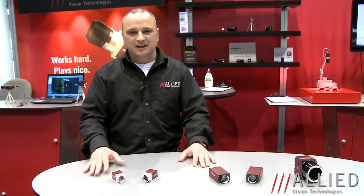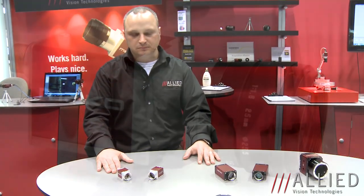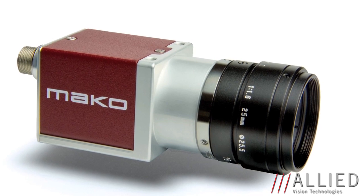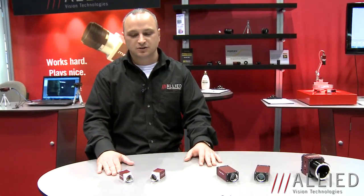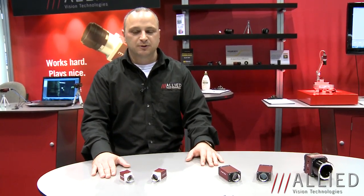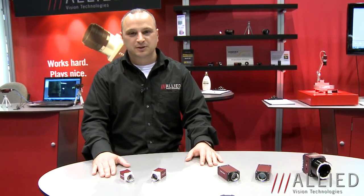First I'd like to highlight a little bit about our Mako series. The Mako camera, our smallest camera that we manufacture currently, is a 29 by 29 form factor. It will be available with USB 3.0, which is a new interface for Allied Vision Technologies, and Gigabit Ethernet. It will range from VGA to 4 megapixel in resolution, with speeds up to 600 frames per second in VGA with USB 3.0 and 120 frames per second with 4 megapixel.